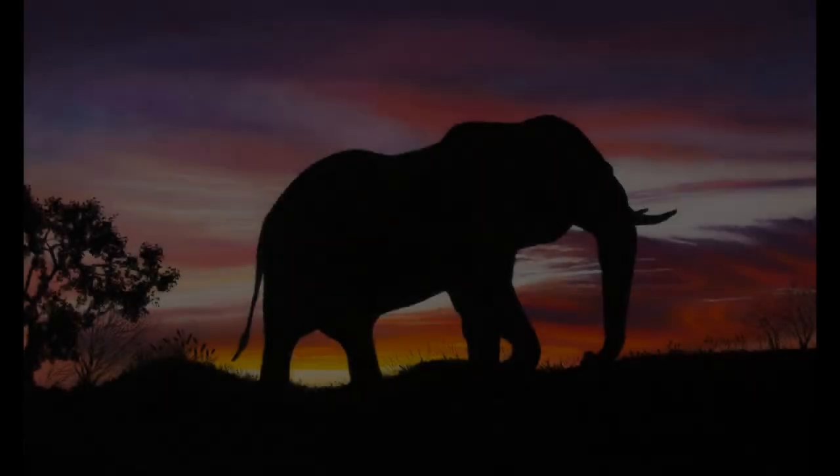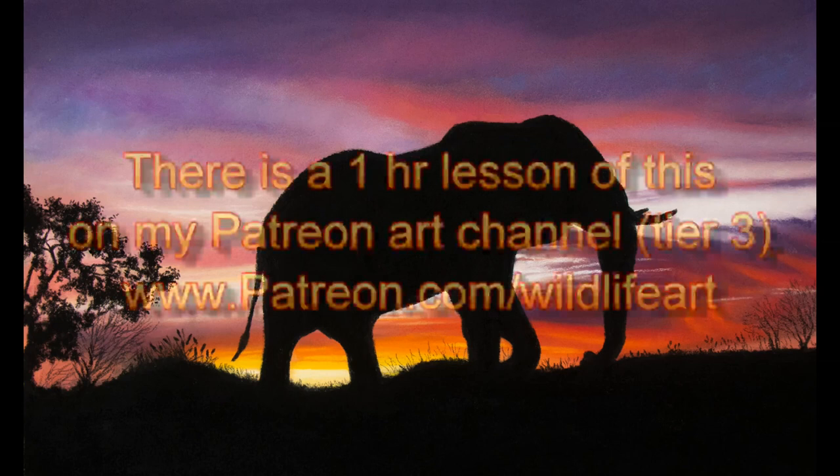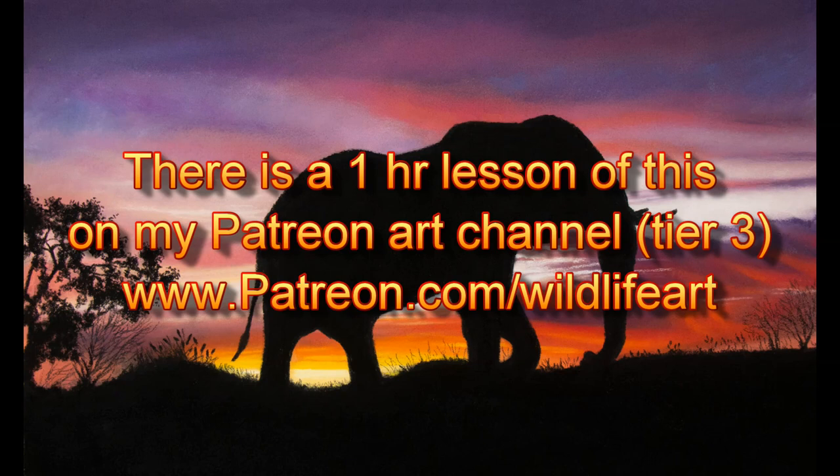Drawings like this can look very dramatic and also sell quite well for those of you that want to earn some money from your artwork. But using pastels does bring up a few challenges, so let me show you exactly how I did it.